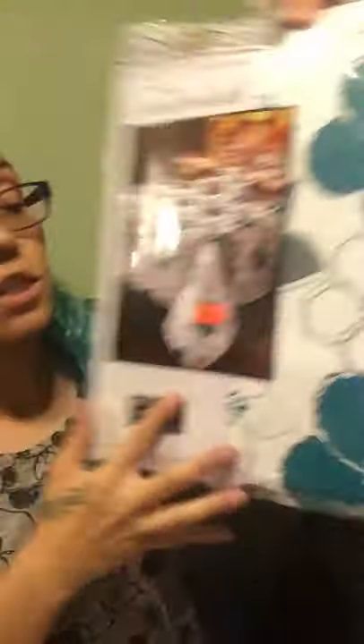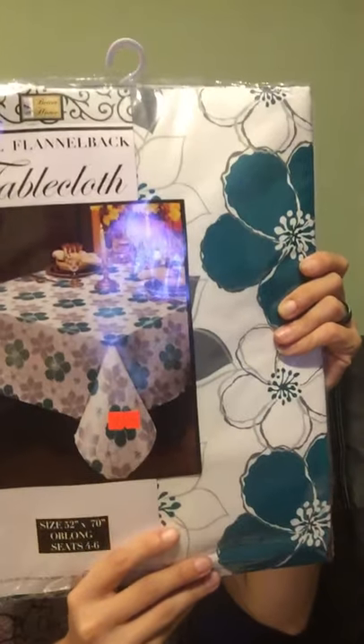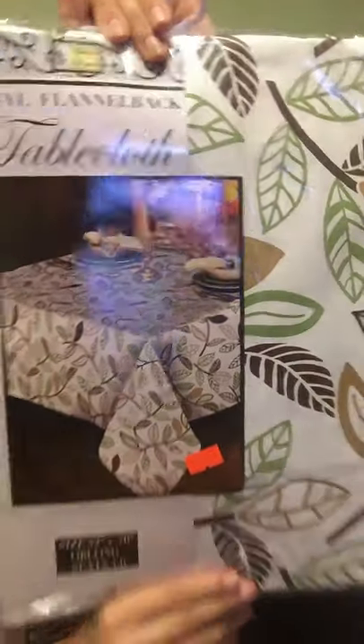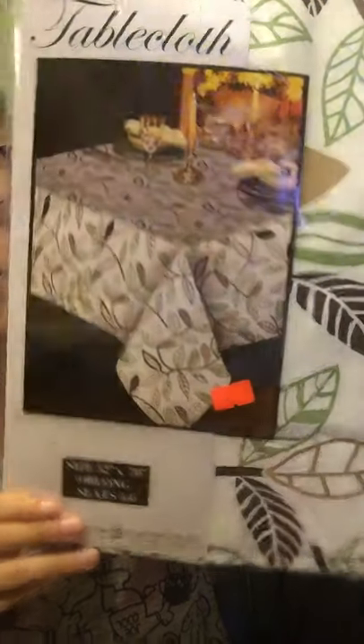I can put them away and use them for a different time of the season. These were $3.99. I got one in a dark aqua — it matches my hair actually, it's like an aqua blue flower. And then this one was giving me fall vibes so I got it too. My husband actually picked this one out.